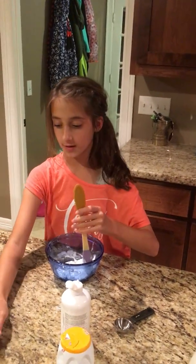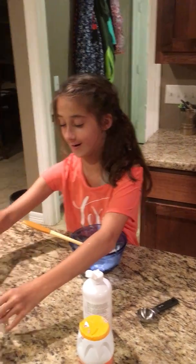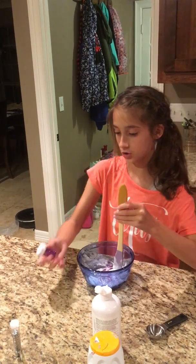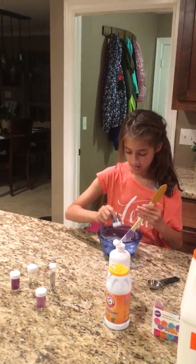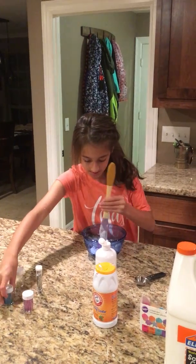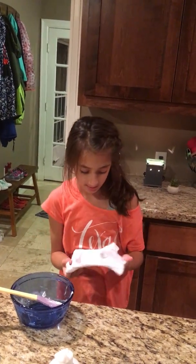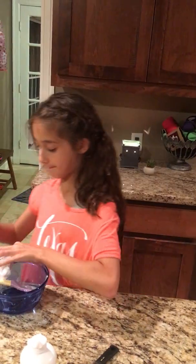Keep poking and working at it. As you can see, there's not quite enough galaxy effect yet, so you can let it sit and then add more even while you're playing with it — as long as you don't get it everywhere, which I know is always my issue. I'm going to add a nice touch to make it pop. The final step is to add a little food coloring.